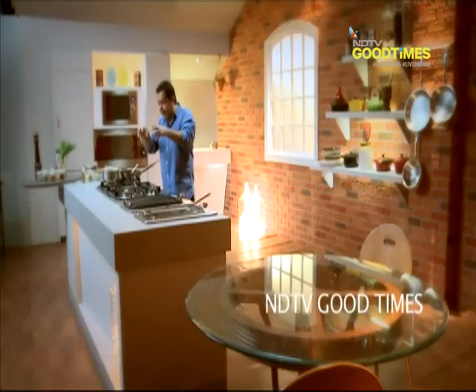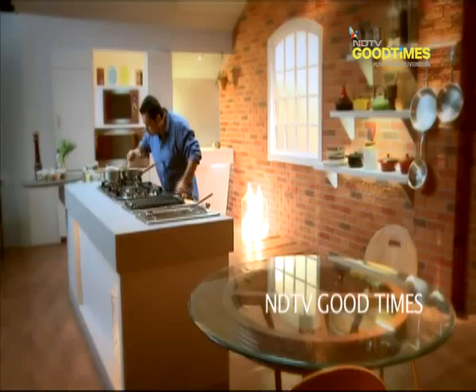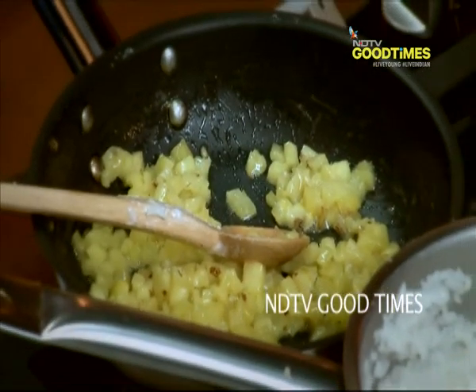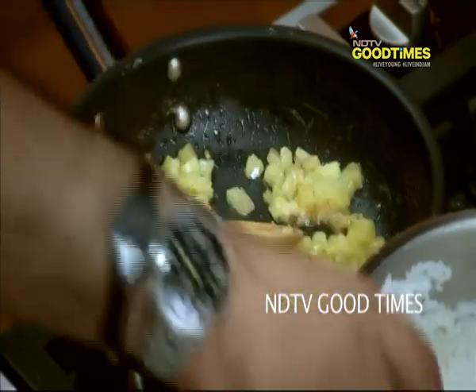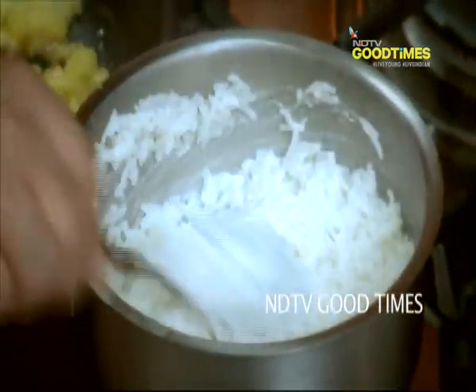You can see the pineapple reduce away — it's almost cooked through. Once it gets to this stage, you can just switch it off. It's done. And as you can see, the milk in the rice has already been absorbed.